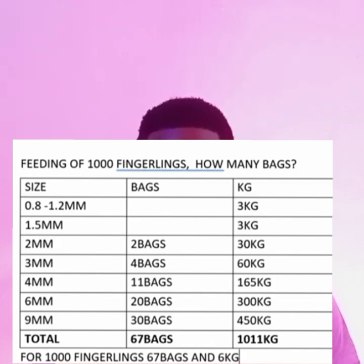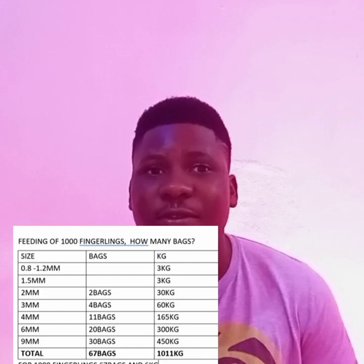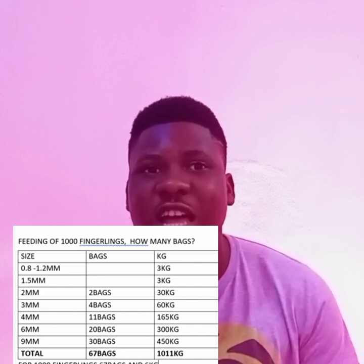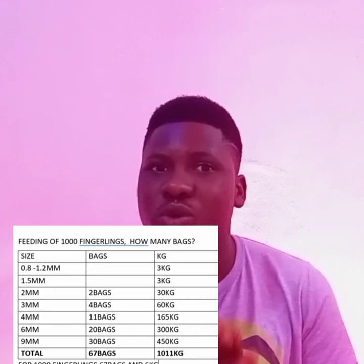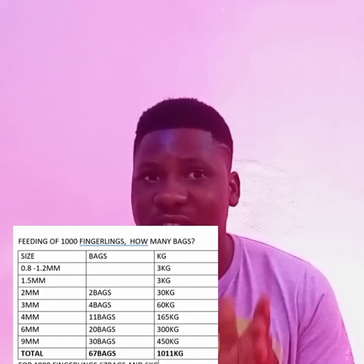The third week, you move to 2mm feed. By this stage the fish will have improved their growth rate and will be doing very well. When you get to 2mm, you will need 2 bags of feed. Note that one bag is 15 kilograms, so 2 bags equals 30 kilograms total for the third week.